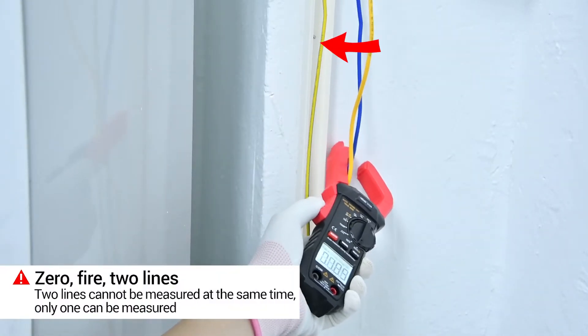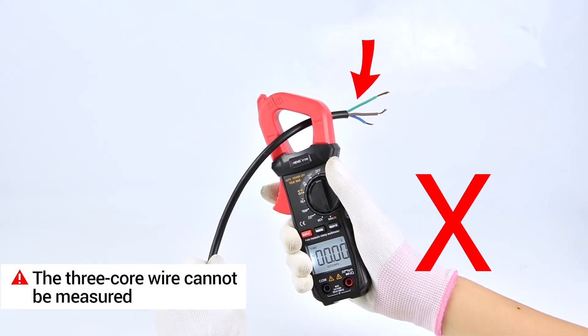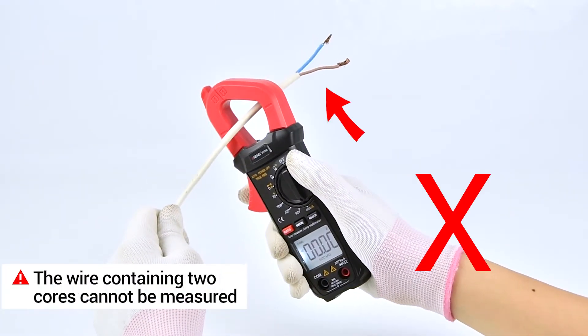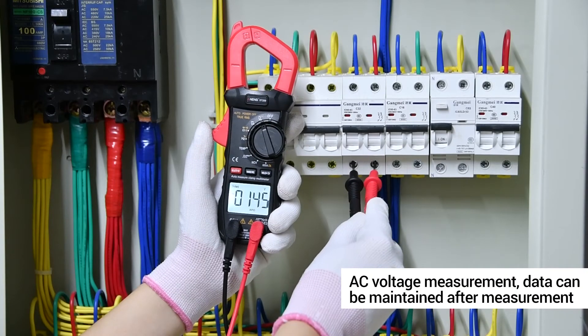The zero line cannot be measured together. A line containing three core wires cannot be measured. A wire containing two core wires also cannot be measured. AC voltage measurement.